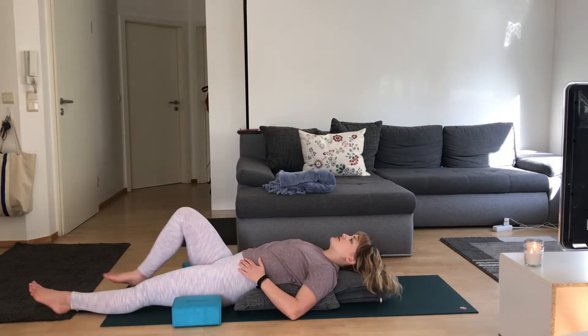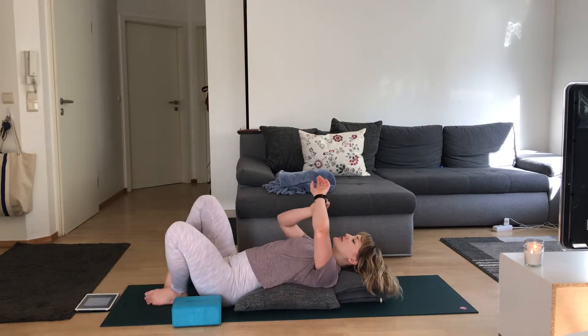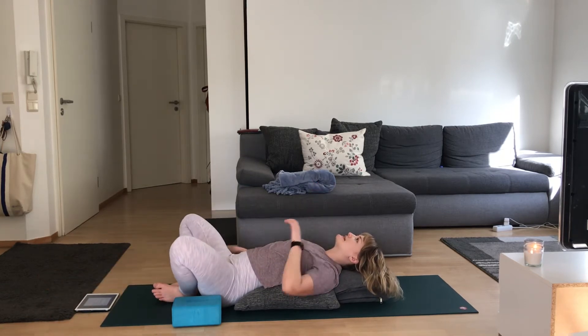We'll be here for about two minutes, so I really want you to take a few moments, settle, and get comfortable.